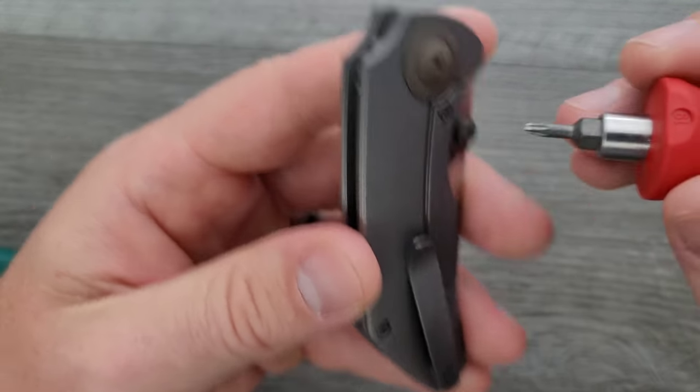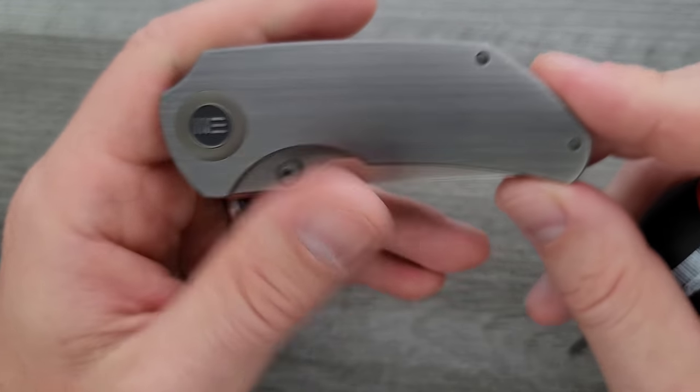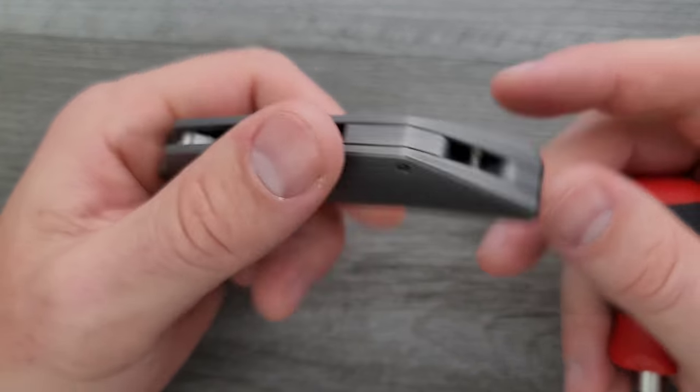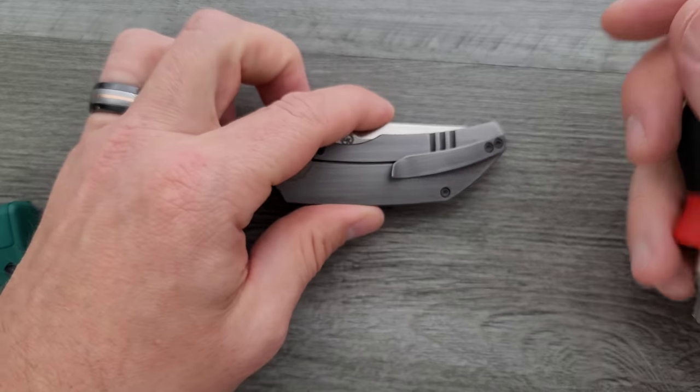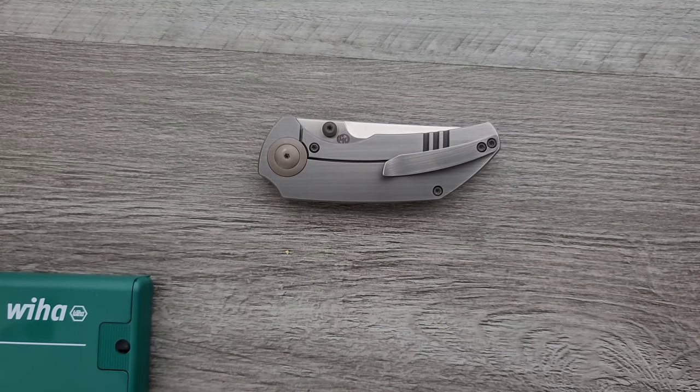How about the pocket clip screws? Yep. How about the lock bar insert screw? Yes. Those go all the way through to the other side, which I don't mind. I don't really understand why people critique that — if you strip the threads on the titanium, then you're in trouble, but it's pretty unlikely you're gonna do that.